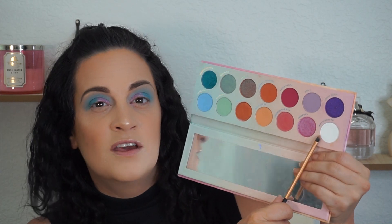Next I'm going to go back in with my blending brush with no product on it and blend everything a little bit more. Then she went in with this white shade called Marshmallow and used that as an inner corner highlight. Oh wow.